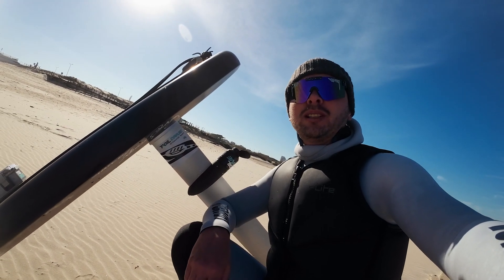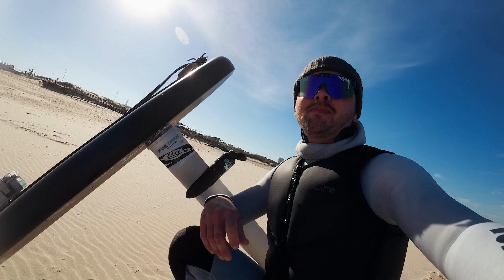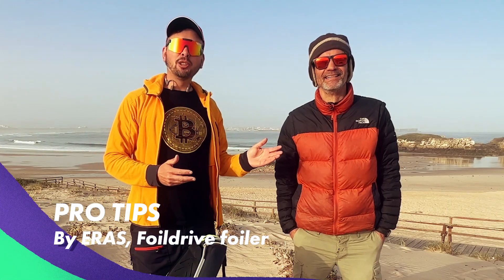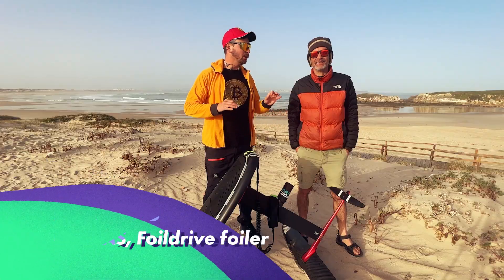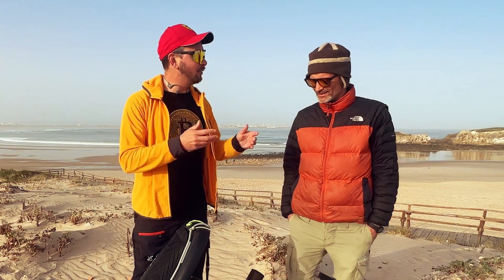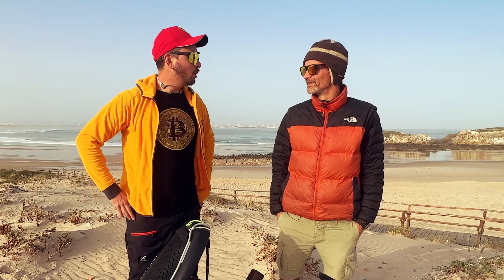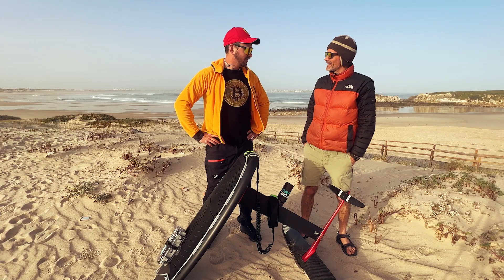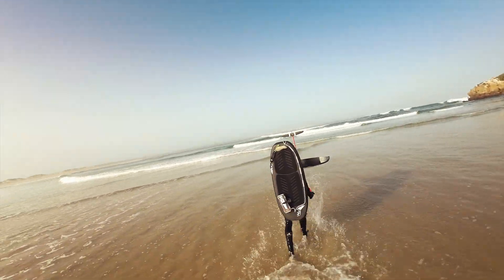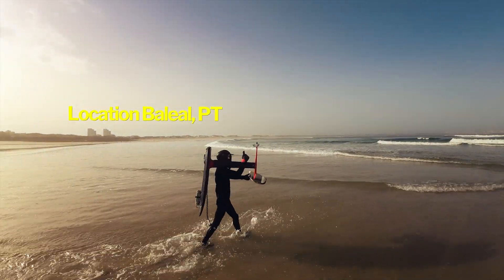Now I decided to meet another foiler who is using Foil Drive to hear his pro tips on using this system. Meet Eras — he's a professional foiler, and today I'd like to hear his tips on his progression with foiling. Eras started with e-foil, then progressed to Foil Drive, and finally to prone foiling. How was your journey?